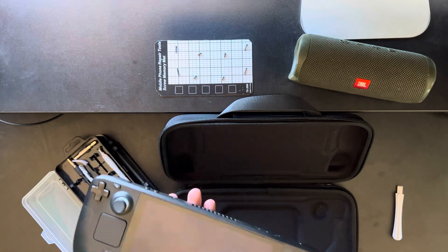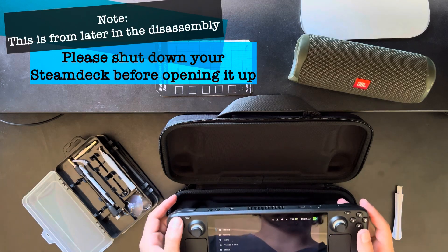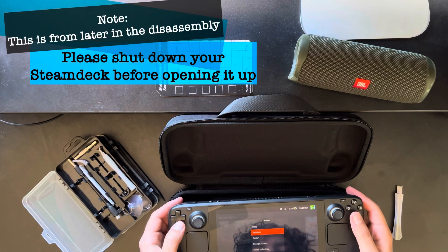You'll want to fully shut down the Steam Deck. So: Steam, Power, Shutdown.